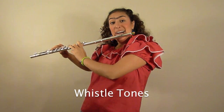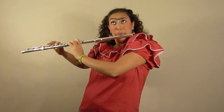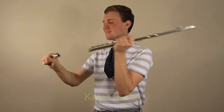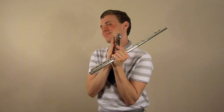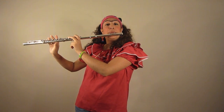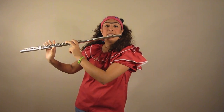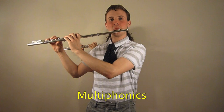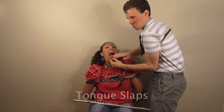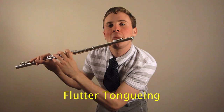Whistle tones. Key clicks. Singing and playing. Multiphonics. Tonk slaps. Flutter tonguing.